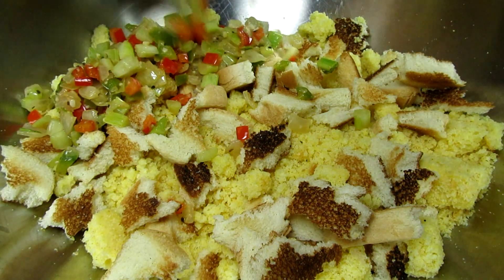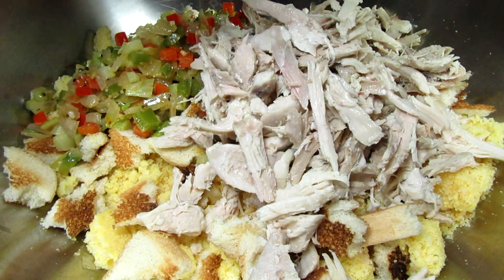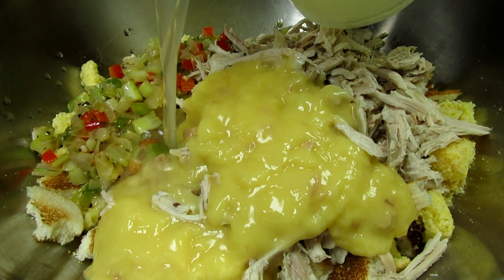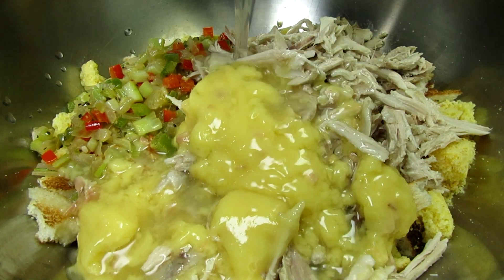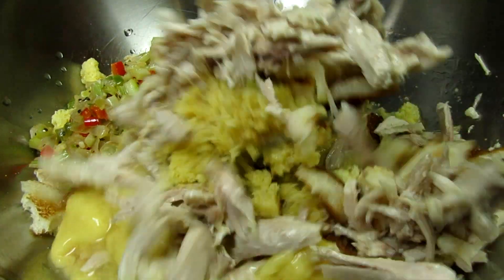Adding in my cooked veggie mixture and my shredded turkey — or you can use chicken. For the liquids I'm adding in a can of cream of chicken soup and some homemade turkey broth. I may need to add more broth later but we will see, giving everything a good mix.